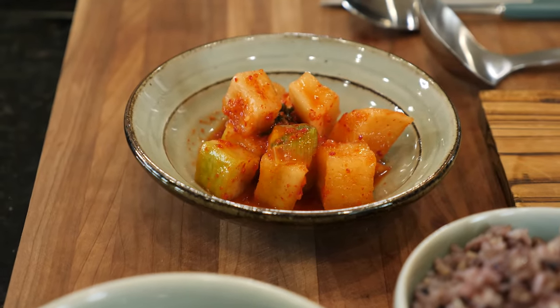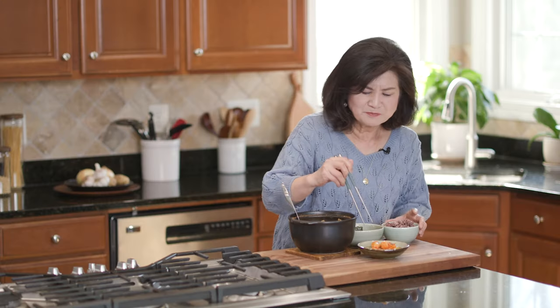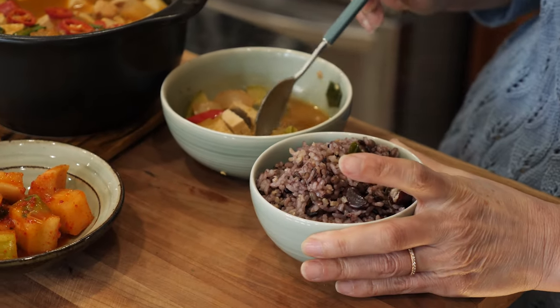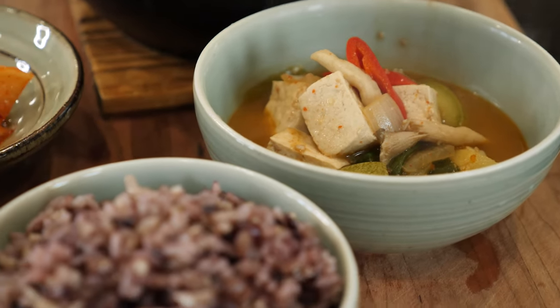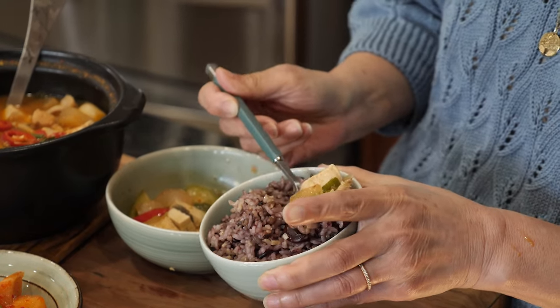All you need is a bowl of rice and good kimchi to go with it. Let me try it — it's so hot! Mmm, so delicious. It goes very well with my kakdugi. It takes some cutting work, but jjigae comes together very quickly for a homey, satisfying meal. I hope you make 된장찌개 your go-to dish. Thanks for watching, guys — see you next time.